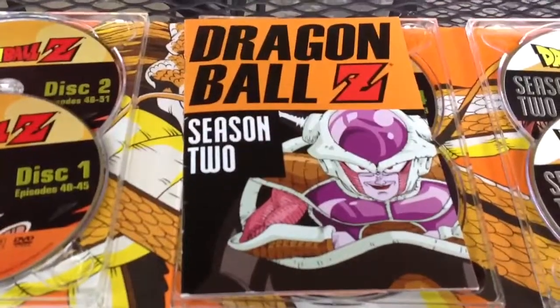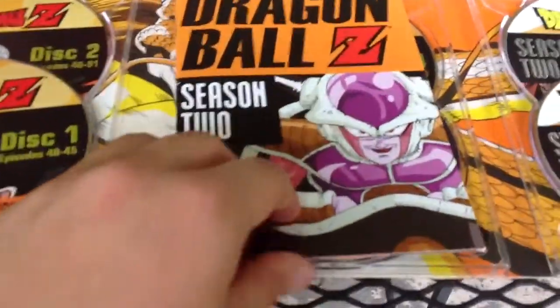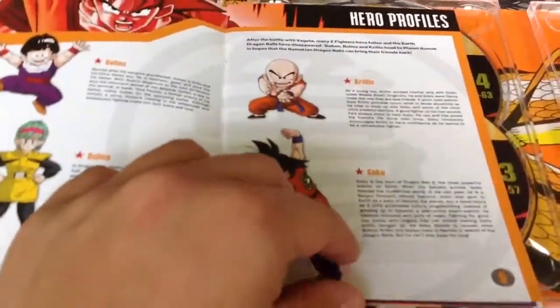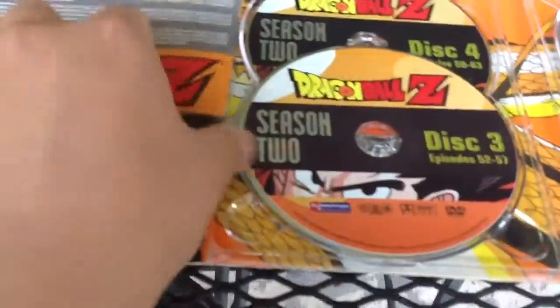You get Freeza's normal form — the first form he has. I seriously thought he was a girl whenever I watched these. Pretty much the same — you get the hero profiles, enemy profiles, and you do get the episode summaries, which is basically the episode list for what's on this set.